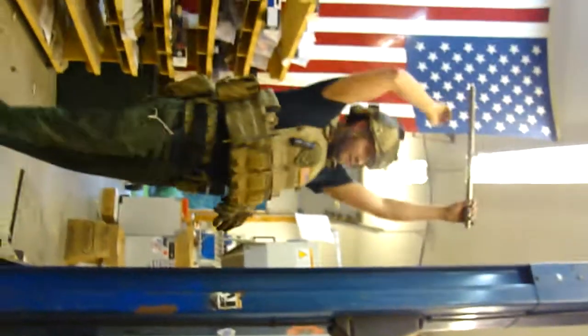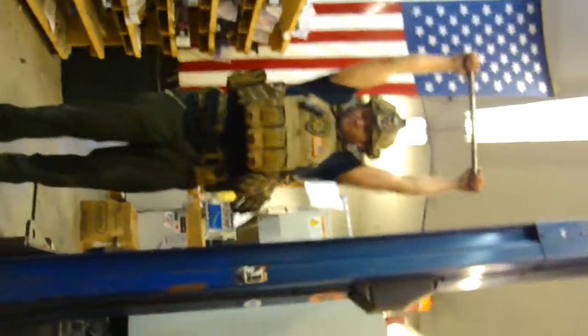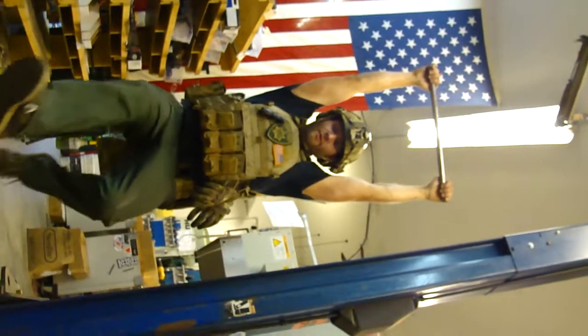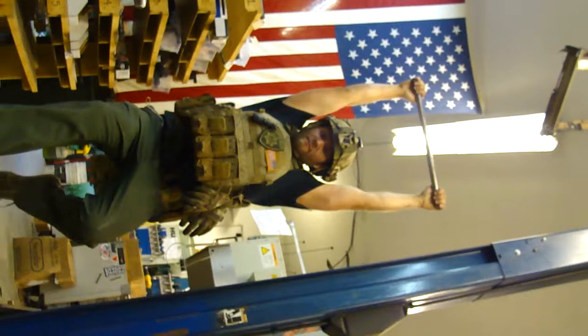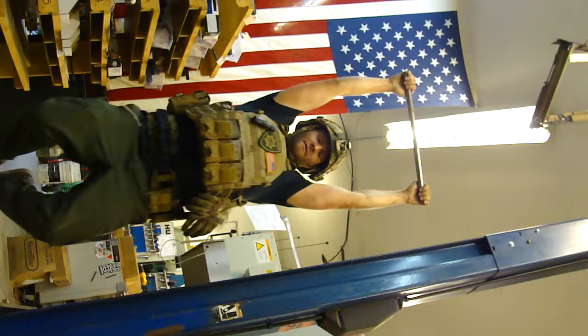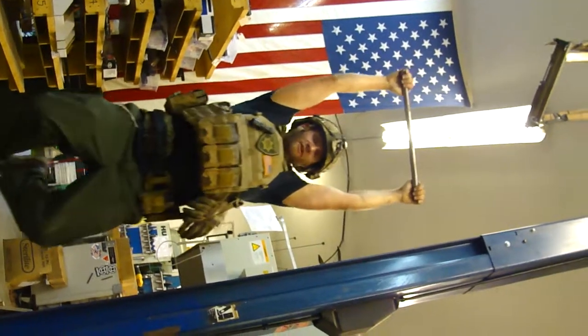And we're just going to hang here from the front. So, that's my static. I don't think I'm strong enough to yank my fat ass up here, but some bullshit kippings.